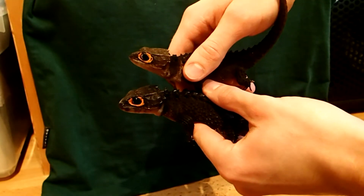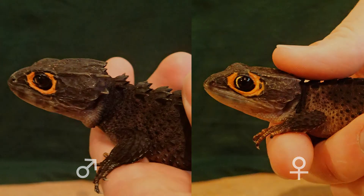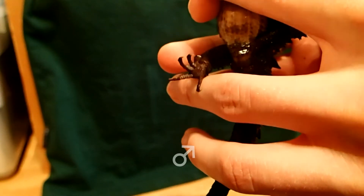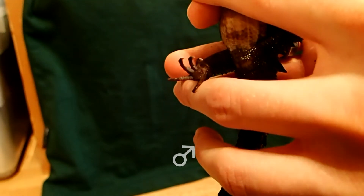You can see the size differences of the head — on the left you can see the male, and on the right you can see the female's head. A safer method for sexing crocodile skinks is to check their hind feet.